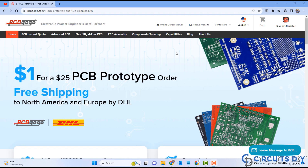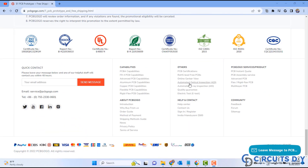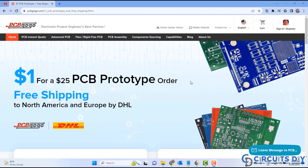This video tutorial is sponsored by PCBgogo.com. They are providing you a high quality PCB prototyping service for just $1 only.